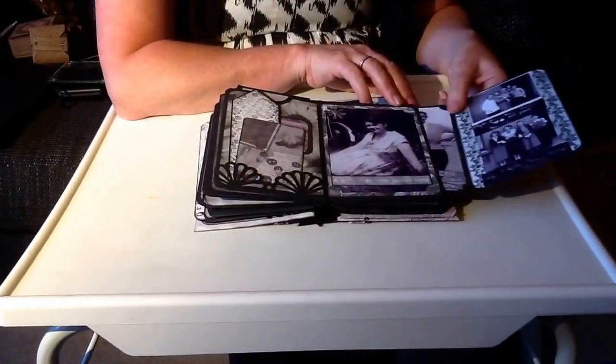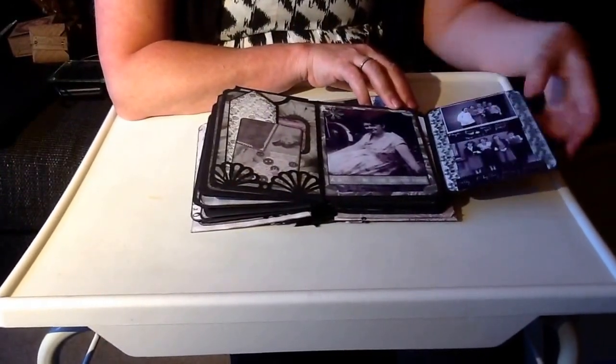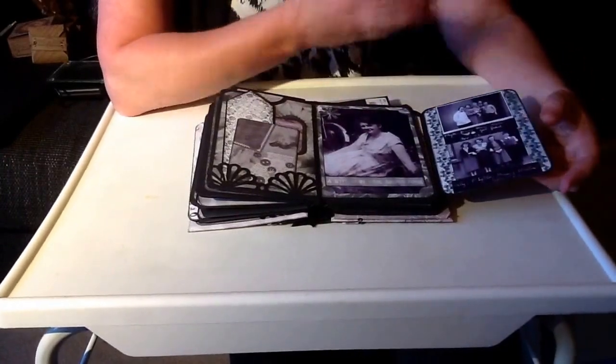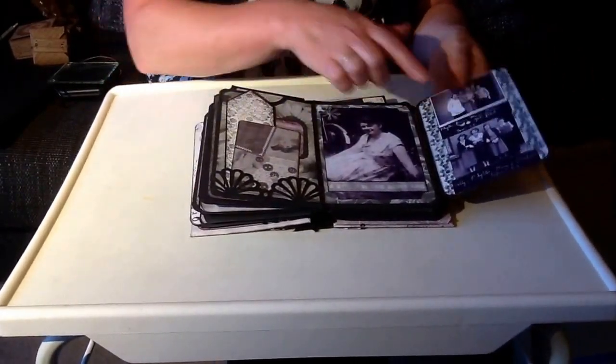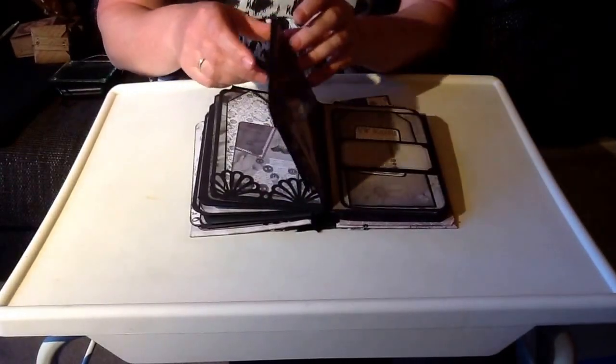Some nice old fashioned pictures. That was taken from an album - I scanned it where my mum had actually written on the album pages. I quite like that, but it's important to keep the original.